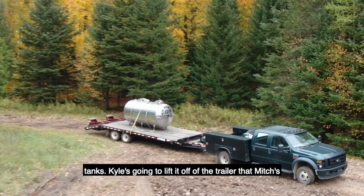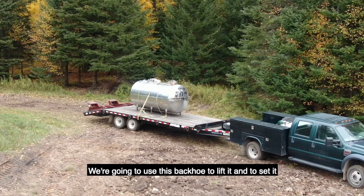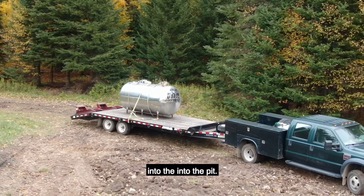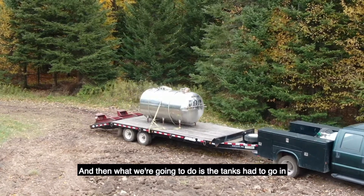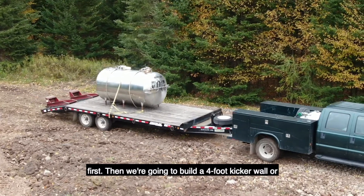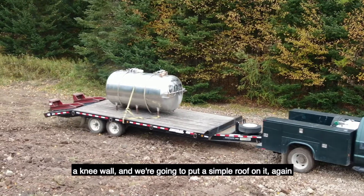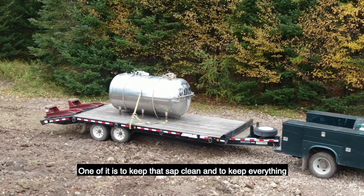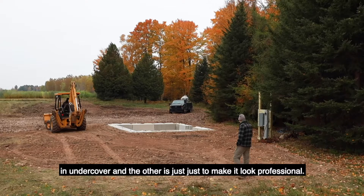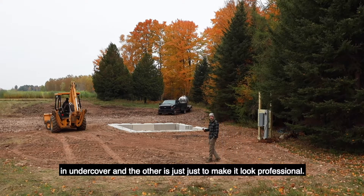Kyle's going to lift it off of the trailer that Mitch is driving in right now. We're going to use this backhoe to lift it and to set it into the pit. Then the tanks had to go in first, and then we're going to build a four-foot kicker wall or a knee wall, and we're going to put a simple roof on it. One purpose is to keep that sap clean and to keep everything under cover, and the other is just to make it look professional.